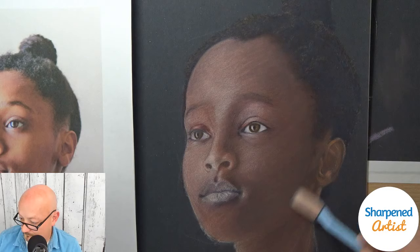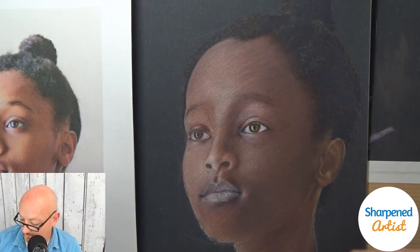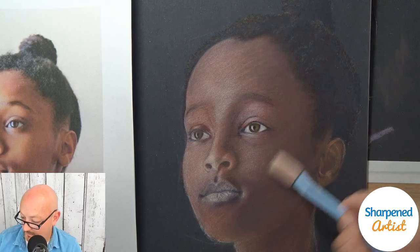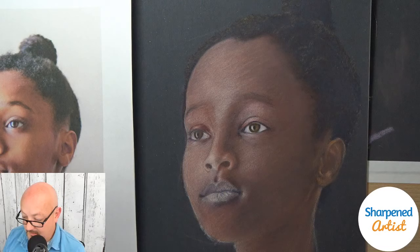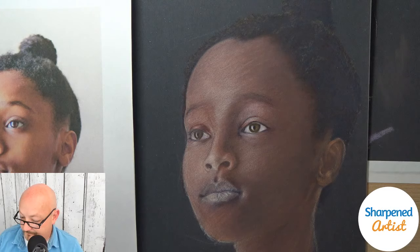I created some pretty harsh lines up here in the forehead that I'm now fighting against. If you're not careful you can do that — and I did. I like this tone a little bit better than what I had earlier, but I've got to build up more of that color to get the tone the way I want it. And that ear is still sticking out like a sore thumb at the moment — we'll get there.